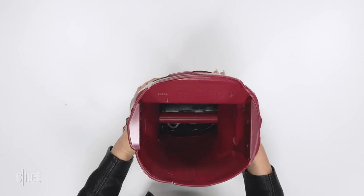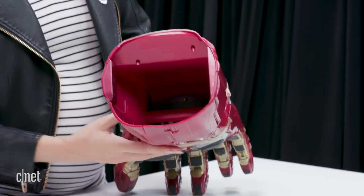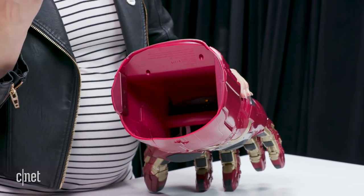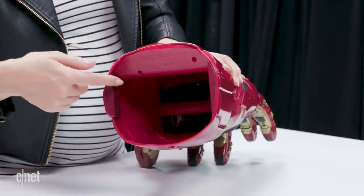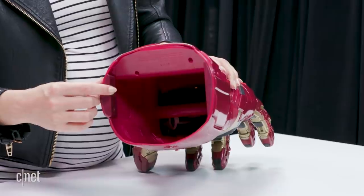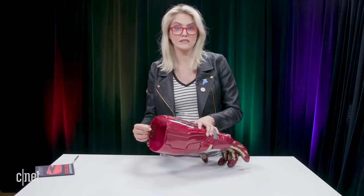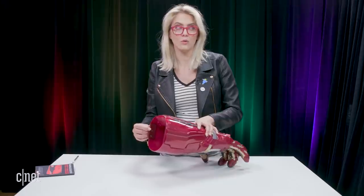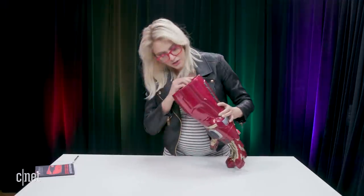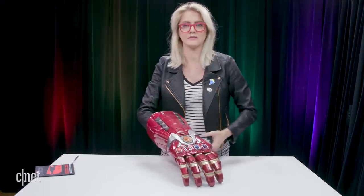I want to show you in here — this is really cool. If you can see it, it's hard to see, but there are some pulleys inside that you put your fingers in so that you can articulate the fingers. But if you don't have giant hands like Thanos or other characters in the Marvel Cinematic Universe, you would not be able to use this. I don't quite have Thanos hands, so I'm gonna have to make do with the pulley system here.